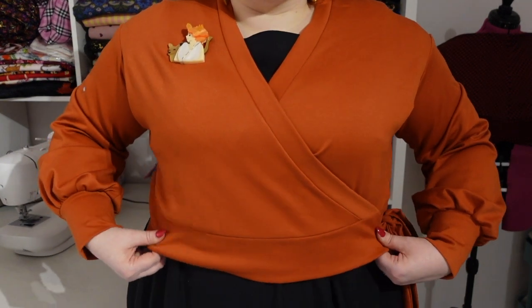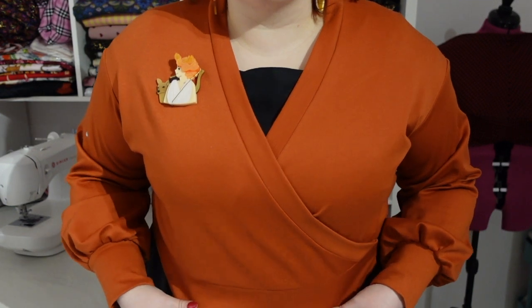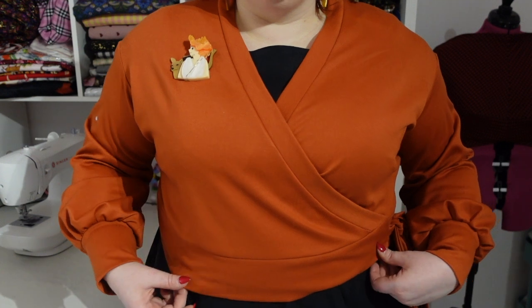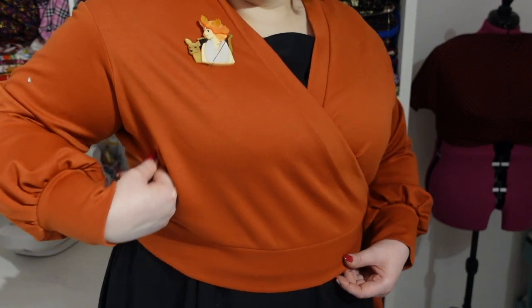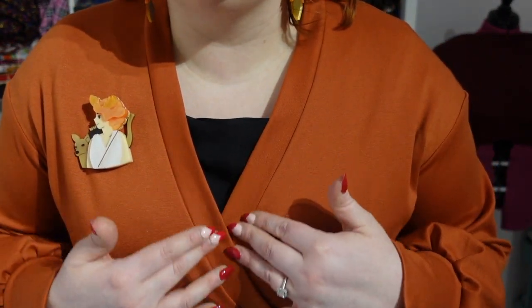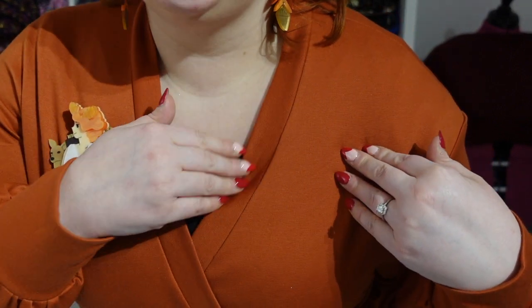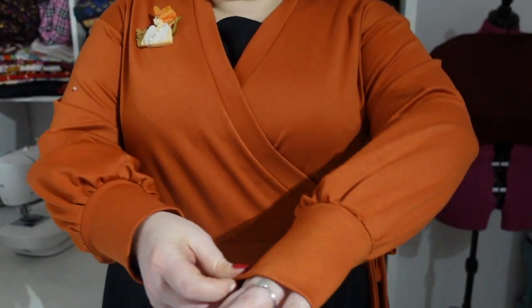I do prefer things to be fitted around the bust, especially when they are cinched in at the waist like this cardigan is. It does sit nicely on my natural waist — I didn't have to make any length adjustments, and just for reference I am five foot one. But you can see that excess fabric that I'd like to do something about. The neckband I took the time to ease in properly, and I've pressed it within an inch of its life so there are no puckers and nothing to interrupt the flow of that beautiful neckband.